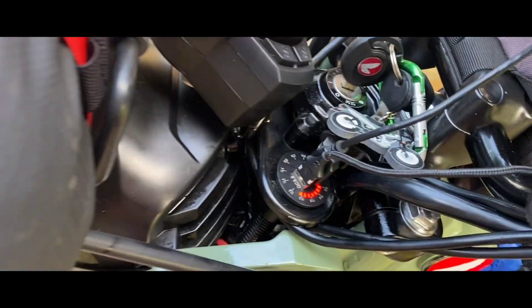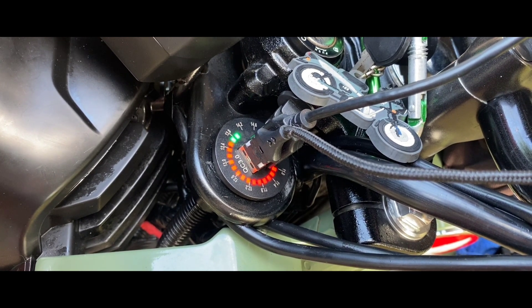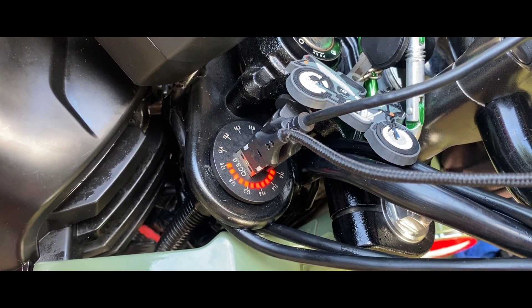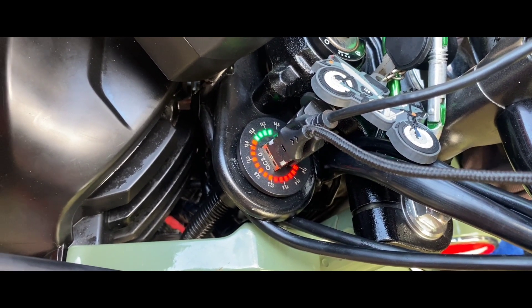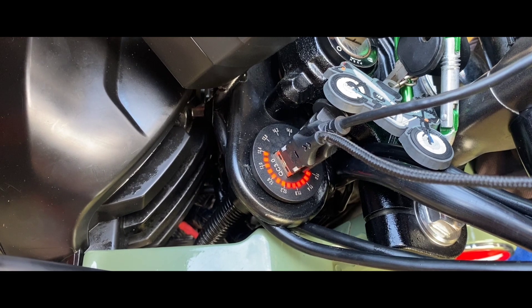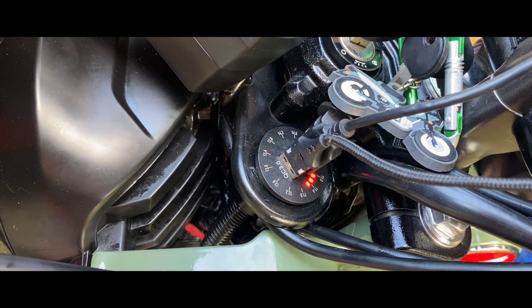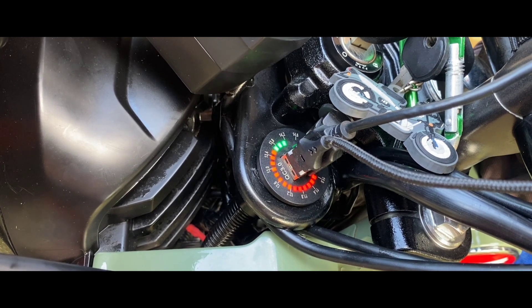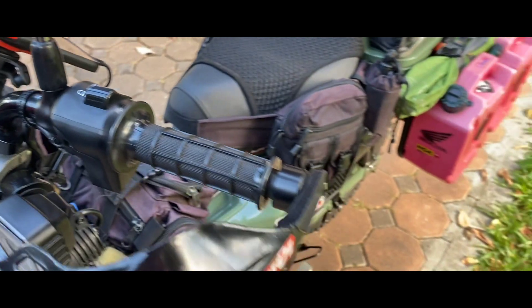I've got a new charger — got this one the other day. As you can see here, this one lets you know when it's actually charging your devices. It's got a good visual display which tells you when it's done. Didn't cost a lot — I think about 120 baht, which is about two quid or something. Not much at all, and that's today's setup.